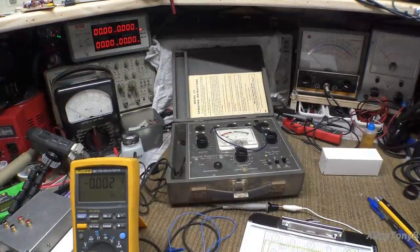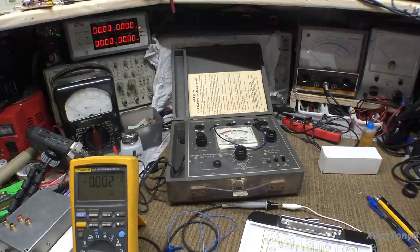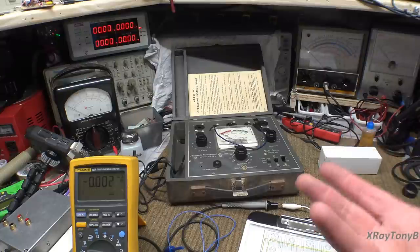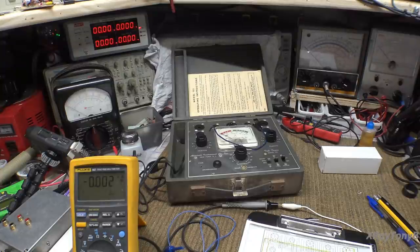Let's start at the beginning. This isn't the very simplest tube tester there is, but it's pretty close to it. The very simplest tube tester is just called a filament checker. All those things really do is test the filament of the tube to make sure the filament is not burned open. A lot of tubes fail from the filament opening up on them. If the filament can't come on, it can't produce heat and the tube can't do its thing.